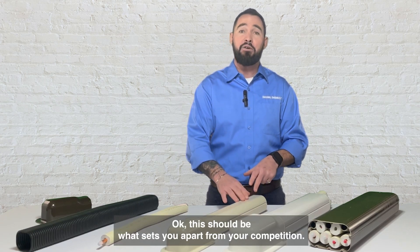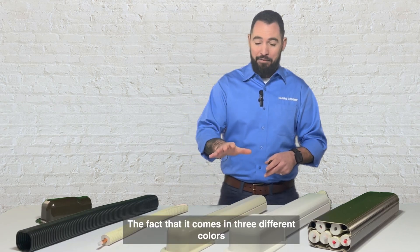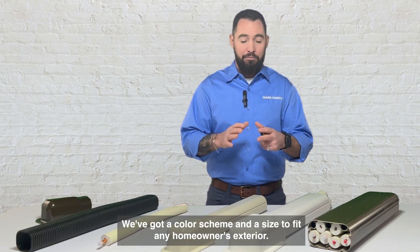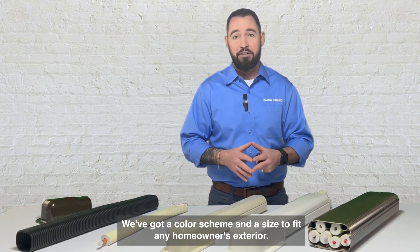This should be what sets you apart from your competition. The fact that it comes in three different colors — white, ivory, and brown — and three different sizes means we've got a color scheme and a size to fit any homeowner's exterior.